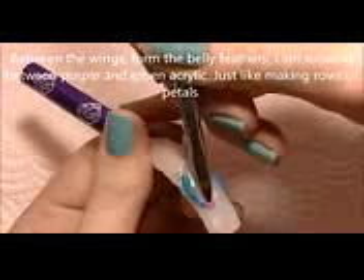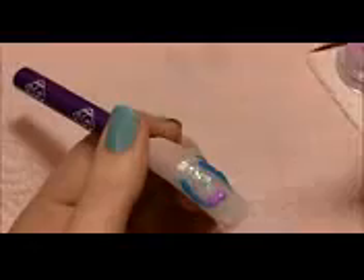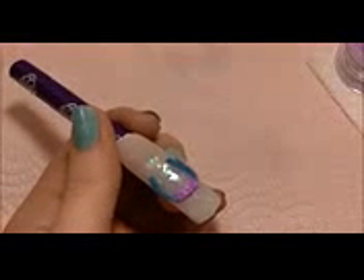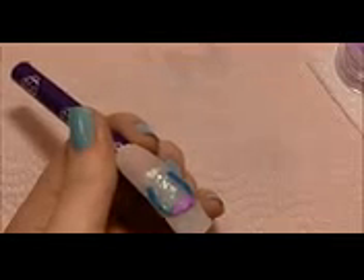Between her wings we're going to be adding her belly feathers in layers of purple and green. Starting with a shimmery purple acrylic — place the bead and then smooth it back towards where her head is going to be, so it's thickest at the bottom and gets thinner going up, almost like a petal shape. Then move on to green and fill them in across — you don't want to go over the top of her wings but you also don't want extra space, so work them in however they fit best.